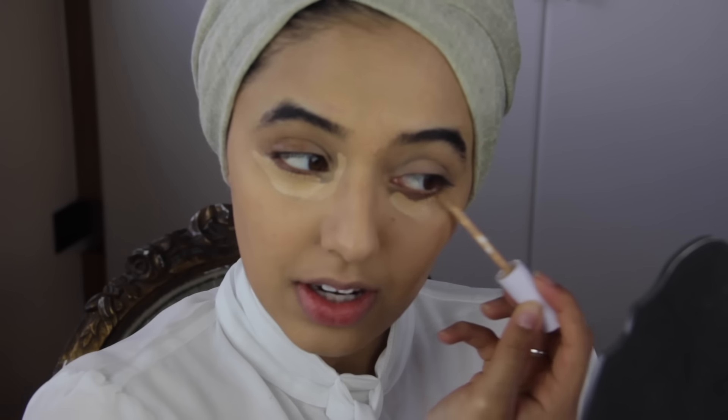It does crease but just a little bit. I don't think I've found a concealer that doesn't crease at all. You just have to set your concealer.